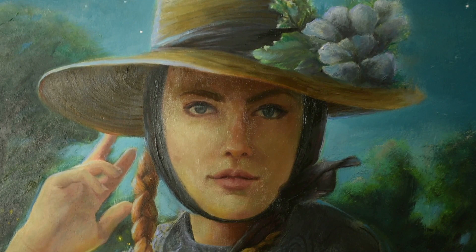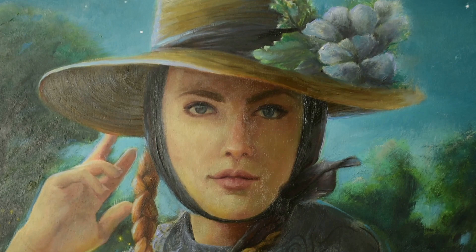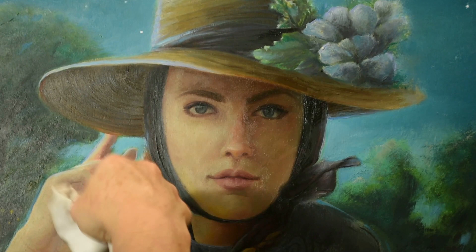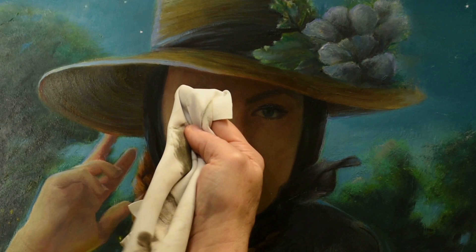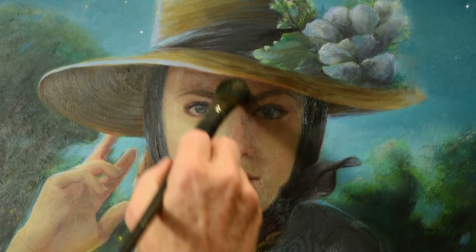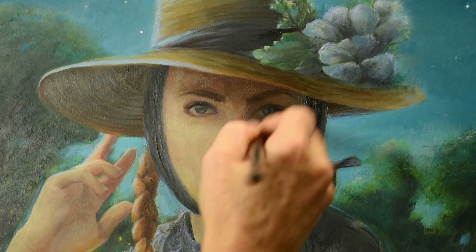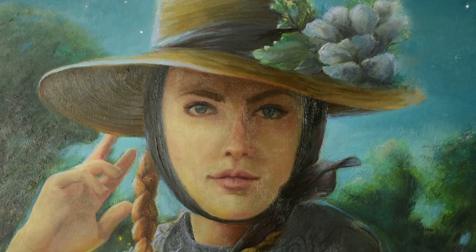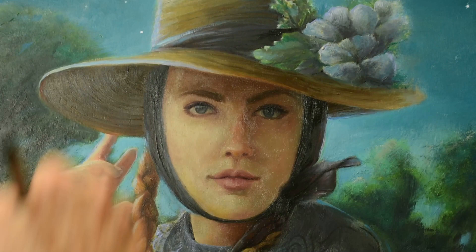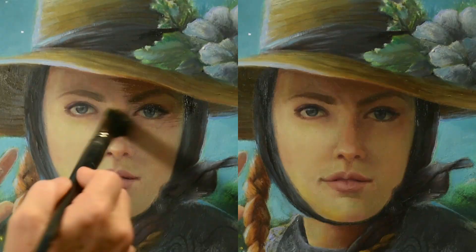Once I glazed over the face I knew — finally this is the look I've been going for. When glazing over lighter value areas, it's perfectly acceptable to do a second layer. However, be careful with a second layer of glaze over mid-tone shadow or darker areas, as it can result in murky or muddied areas. Once you're finished and happy with the results, let your painting dry flat horizontally to help avoid any drips from your glazing medium. Your glazing medium shouldn't be so thin that it's syrupy or drippy — the walnut oil gel and the Gamblin solvent-free gel both help with that.